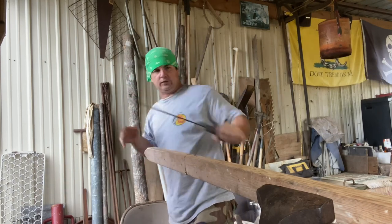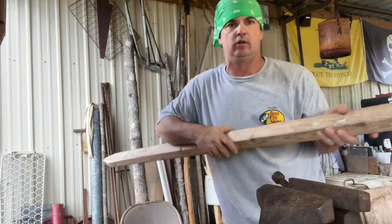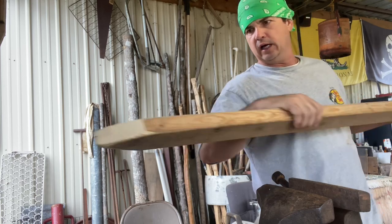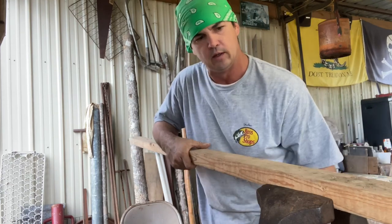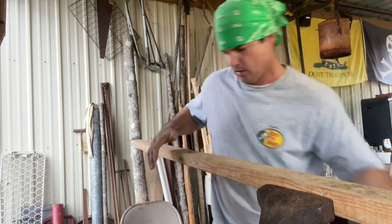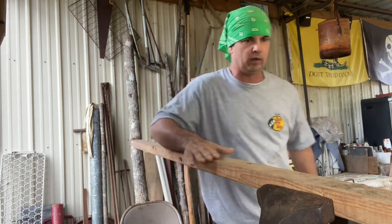All right, we got this sanded pretty much good enough for what I'm wanting. I'll let y'all get a good look at what I got here. I just wanted something that I could run a skunk head or raccoon head down on. It's wide enough that the animal's gonna be loose on it, but it gives me a good flat area — about two and a half inches wide — to take that fur off, and that's plenty for what I'm doing.